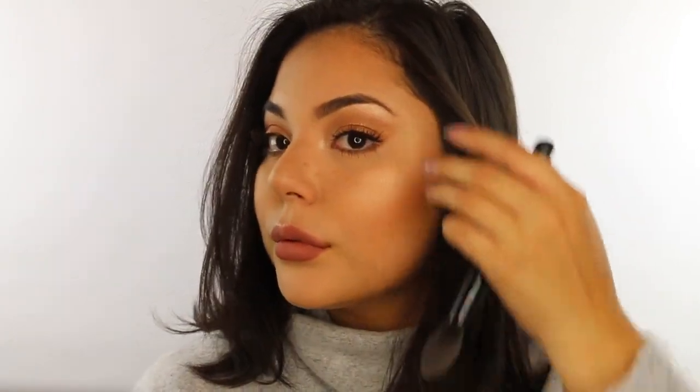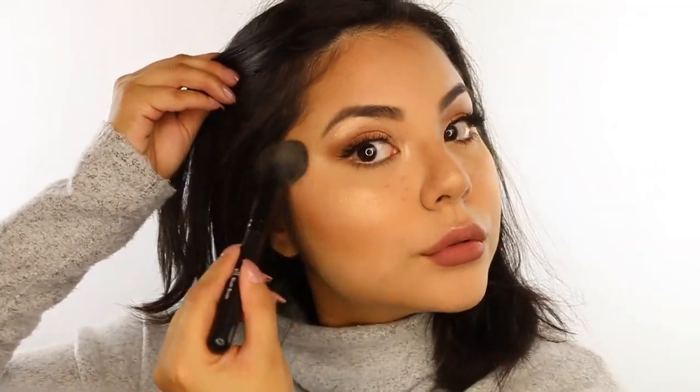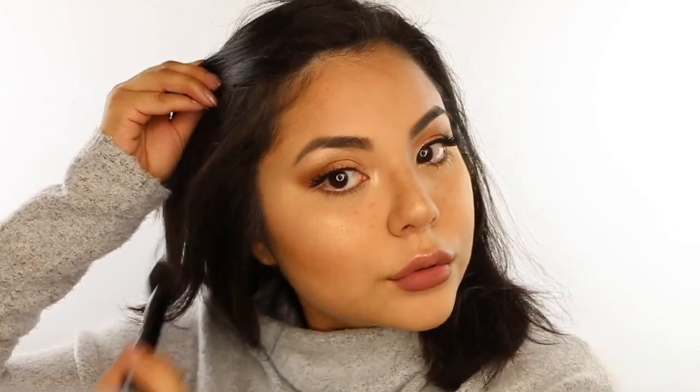Can't forget highlight! I'm adding Champagne Pop from BECCA Cosmetics to the cheekbone area — about three coats applied with a dry brush and then blended out. Three coats with a dry brush is what's going to get you that glow. I also applied it to the brow bone.